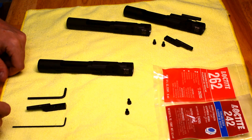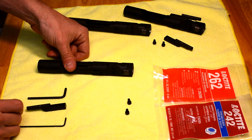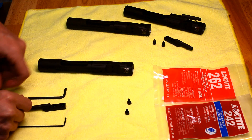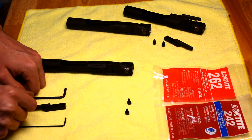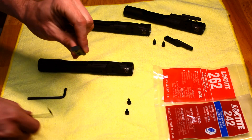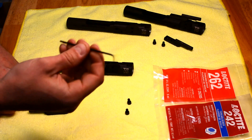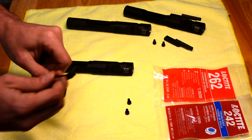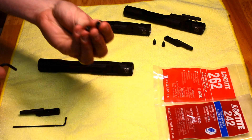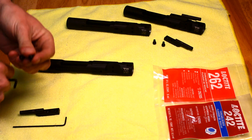Here we have installation for the gas key to a new or existing carrier that you may have. If you purchase just the gas key kit, you have your adjustable gas key with the adjustable screw, the allen wrench to adjust the screw, and the allen wrench for the two new screws to fasten the key to the carrier.